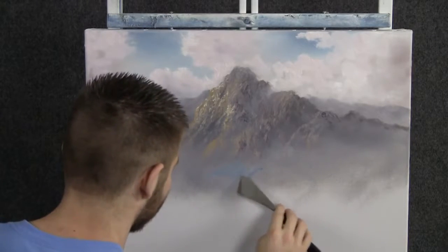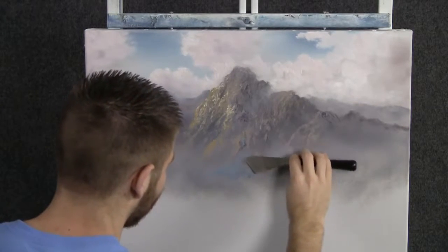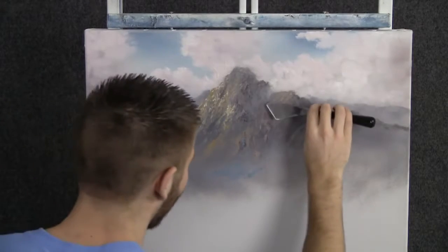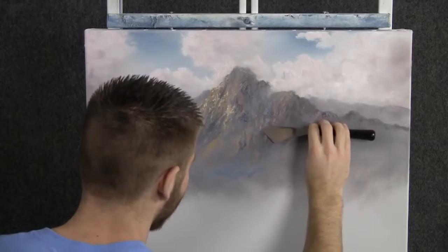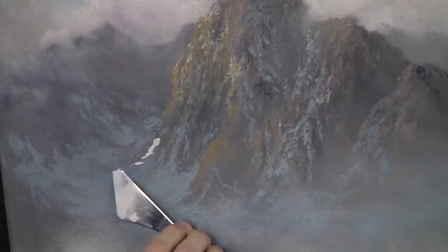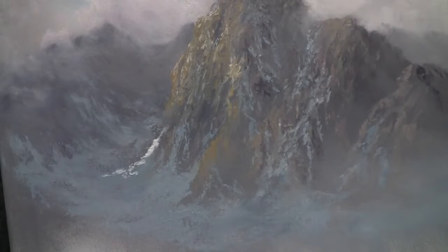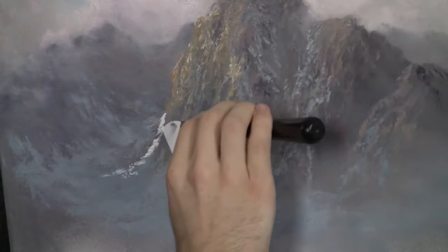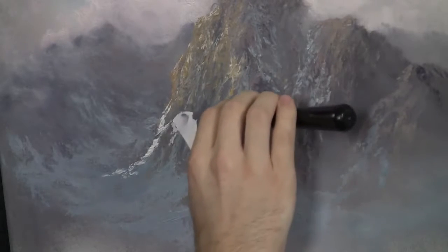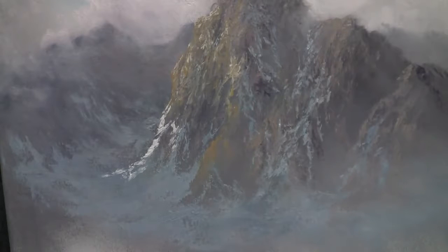So just rub it right in. You can have a little bit of it sort of go up the mountain if you want to, but not too much — most of it's at the bottom. So with some white on the knife, we can drop on just a small amount of highlight to this snow. I'm still using the small edge of the knife — this lets me do some very nice detailed things. Just let that snow rub right down very lightly, let it mix with the blue a little bit and get nice and soft.